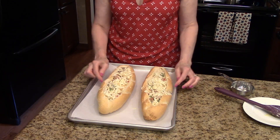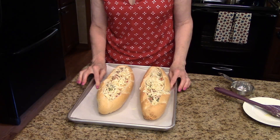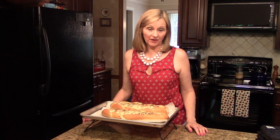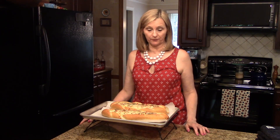Now I'm ready to bake it. I'm going to put it in the preheated 350-degree oven for 25 to 30 minutes until the eggs are set. I just took my baguettes out of the oven — it actually took about 40 minutes for the eggs to set up, instead of the 25 minutes I mentioned.